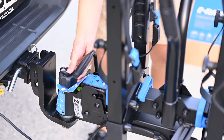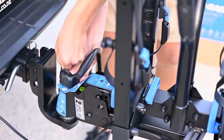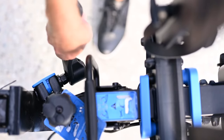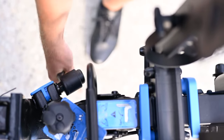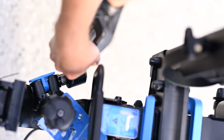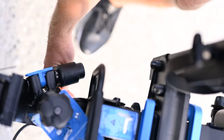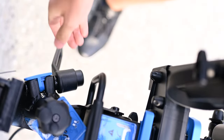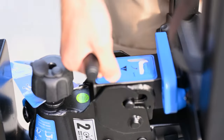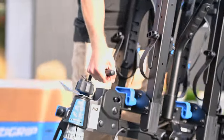Unlock the tow ball locking knob. Back off the tension in the clamping bolt using the integrated spanner until the bolt is nice and loose. Unwind the tow ball locking knob until it spins easily and becomes loose, then use the handle on the subframe to pull the rack free.